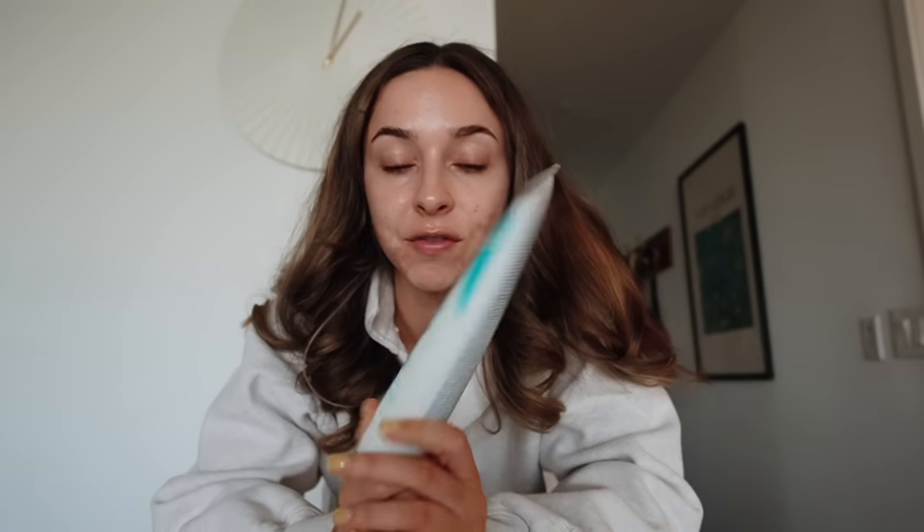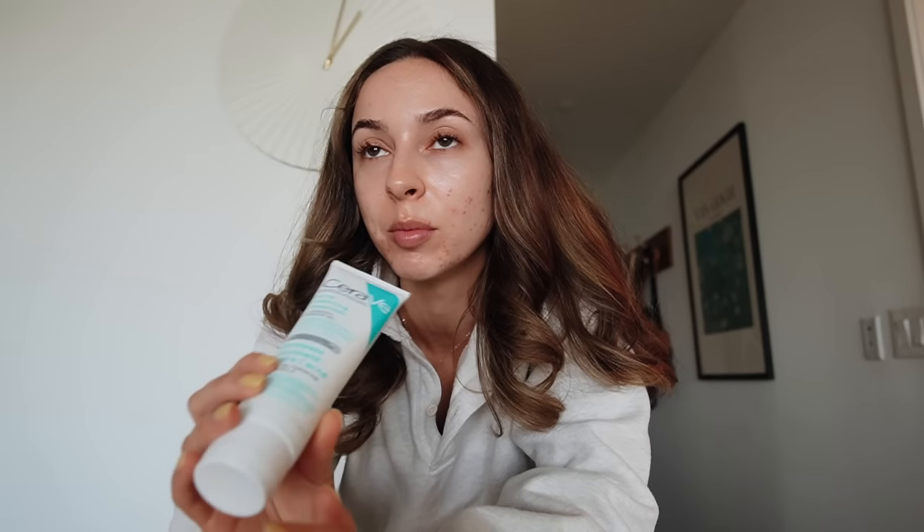Back in high school when I would get acne, I swore by benzoyl peroxide - it was like the only thing that worked. I always felt like salicylic acid did nothing for me and benzoyl peroxide was the only thing that would get rid of my pimples. So I picked up the CeraVe acne foaming cleanser. I feel like it'd be a little bit less harsh than using a leave-on. I washed my face with this after I showered and left it on for like two minutes, then rinsed it off. Obviously it's not going to be an overnight cure, but this had really good reviews - a lot of people said it really helped clear their acne.